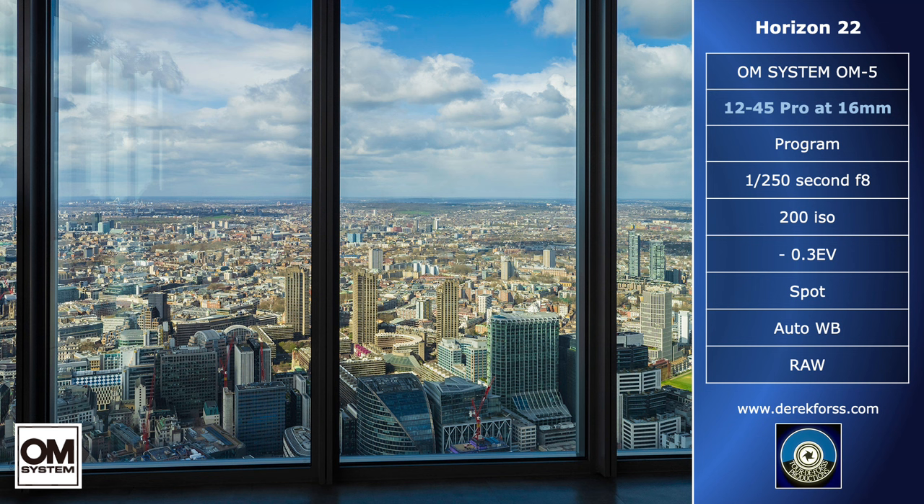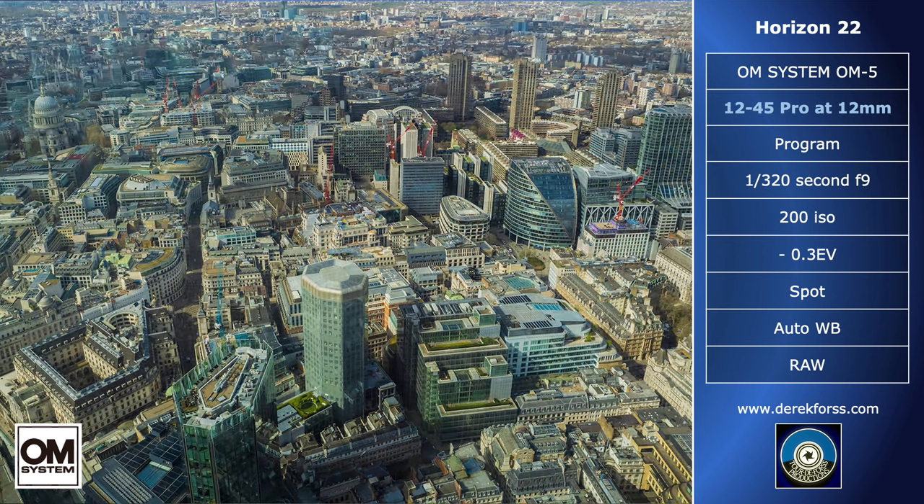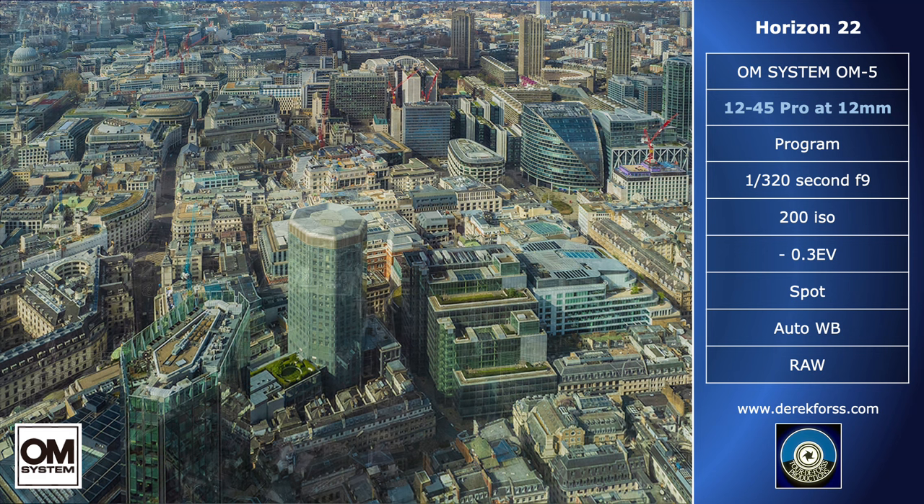For the shoot, I used the OM5 12-45 Pro lens, and nothing else. All shots are hand-held, as tripods are not permitted. The reflections are mostly visible in the sky, which could be cropped out. More controversial is correcting diverging verticals, but I will leave that up to individual taste. You will discover my preference, but it may not be yours.